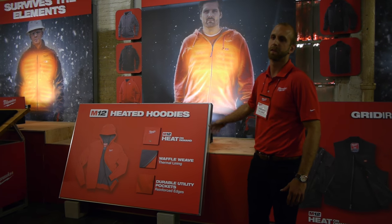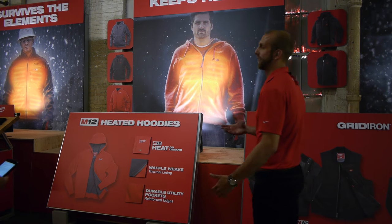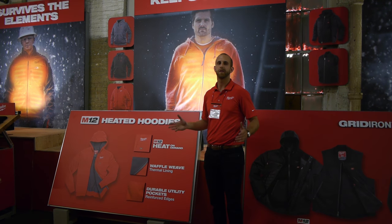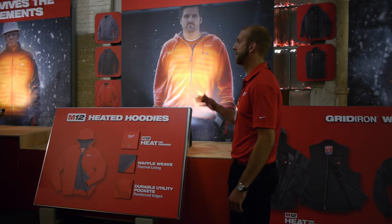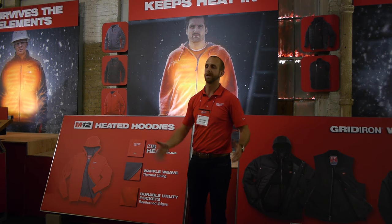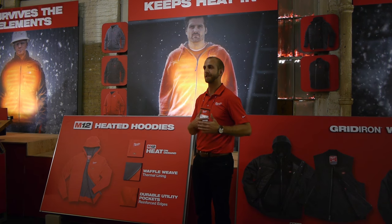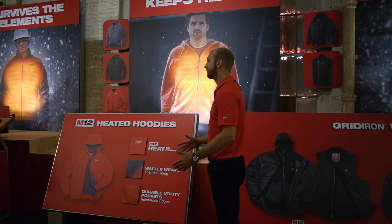Hoodies are about three-season versatility. You can wear it by itself in the fall or the spring, and then use it as a heated mid layer with your favorite shell over the top. You have the ability to touch a button and add or subtract a layer. What we really set out to find was why people use this hoodie as their go-to hoodie. We reshaped it, took out some of the bulk, made it fit better so heat performance improves. We're continuing to use waffle weave thermal lining so that heat — whether from the heating zones or your body — gets trapped in.